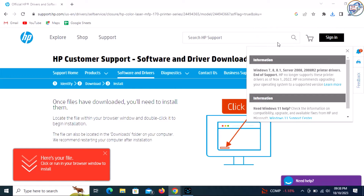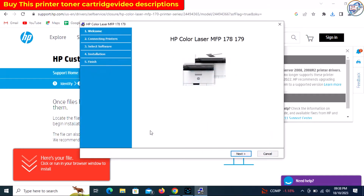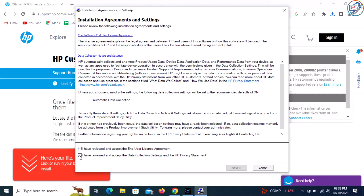Once the driver file is downloaded, locate it in your computer's Downloads folder or the location you specified. Double-click on the driver file to start the installation process. Follow the on-screen instructions to complete the installation.